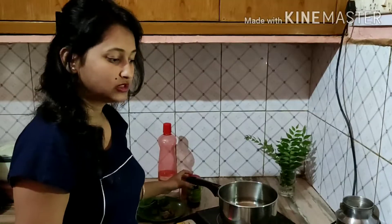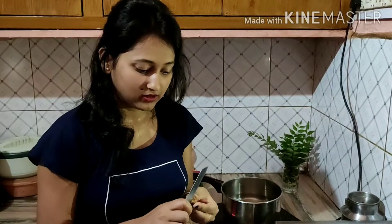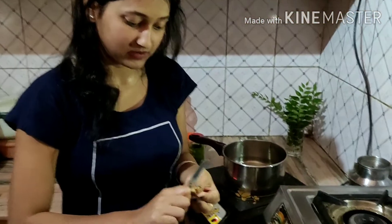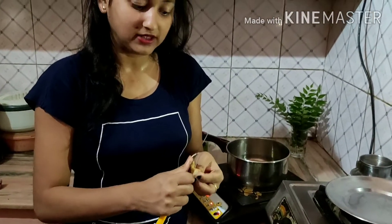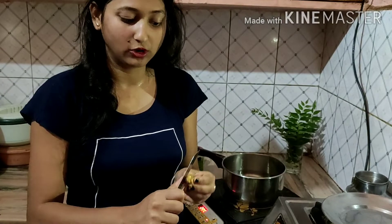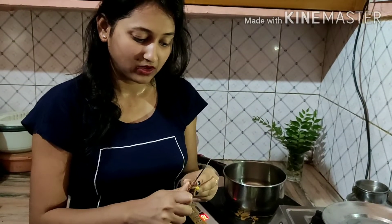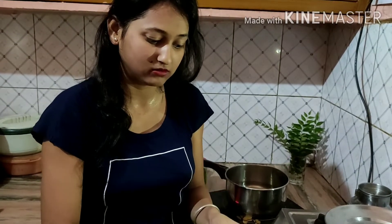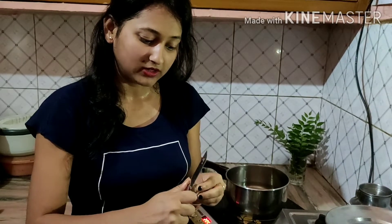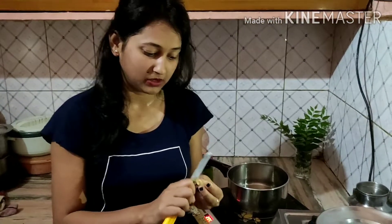Until it boils, we will cut a little bit and peel the ginger. This will help us with digestion, besides common cold and flu. It is helpful. Normally the tea in the morning — we should always add ginger to it, because it is good for health and it also helps regulate blood sugar.